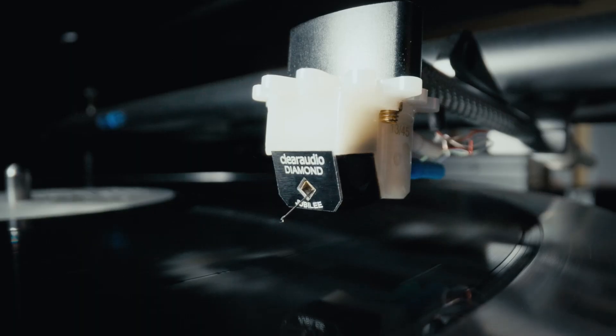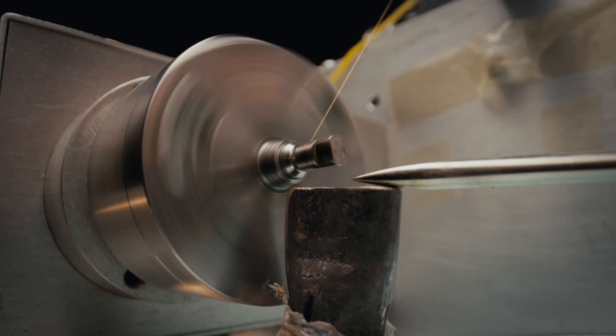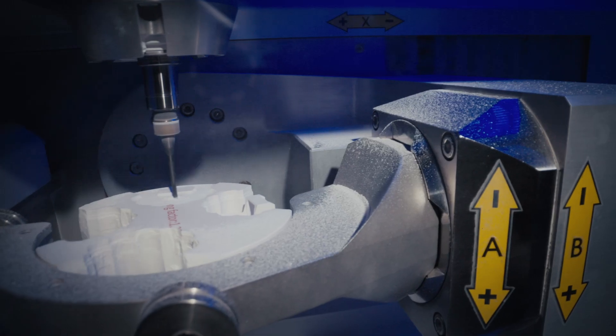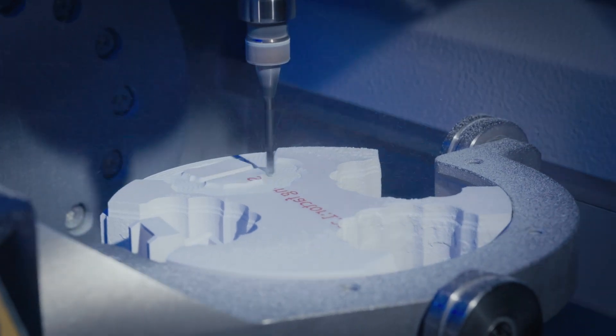The fine sonic detail in the Jubilee 45 is designed to reveal and introduce unparalleled value to enthusiasts. This level of audio reproduction requires the highest precision in construction on a constant level. Each trial revealed new insights and got us closer to where we wanted to get. There were days I thought it was impossible, but finally, at long last, it all came together.